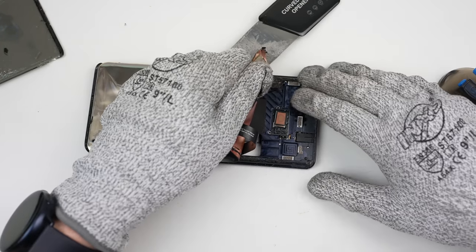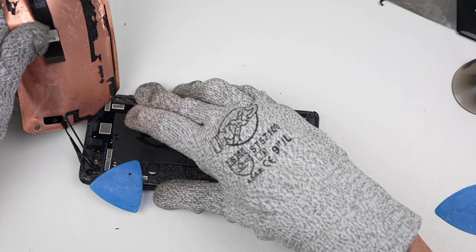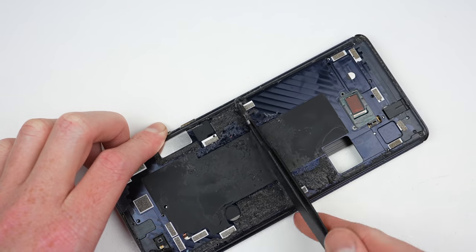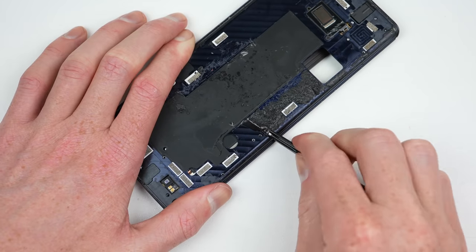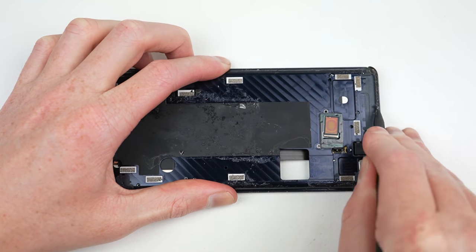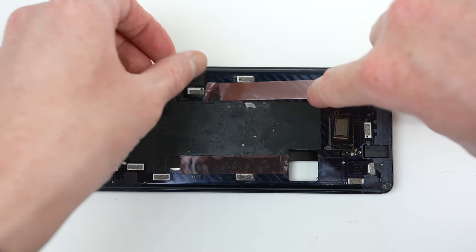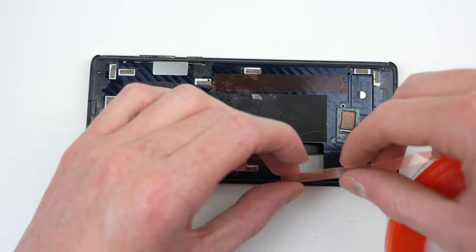Underneath is the fingerprint reader and proximity sensor up top. Before the new display is attached, the mound of adhesive will need to be removed and replaced to ensure the new panel sits flush and stays in place. While I would recommend using the correct pre-cut adhesive for any repair, if you couldn't source it like myself, you'll have to resort to an alternative method. I'll just cut and apply the adhesive from a roll in a similar pattern to how it was originally. However, using the correct adhesive will help ensure water resistance, but as this phone is only advertised as a splash resistant device, I think this will be sufficient.